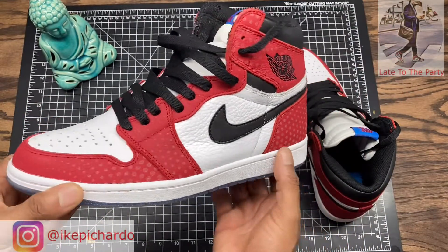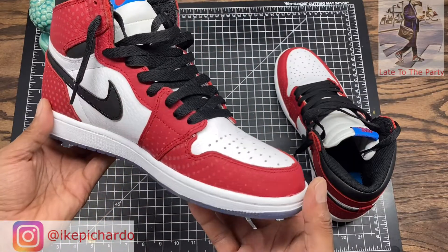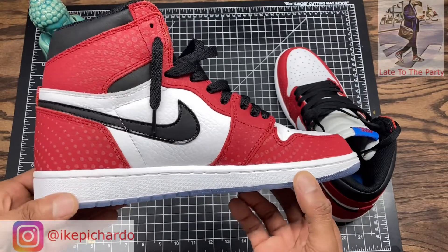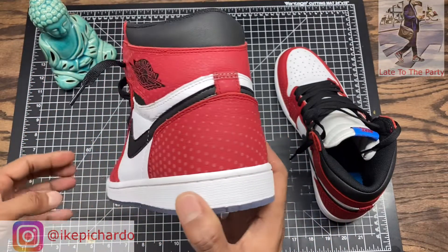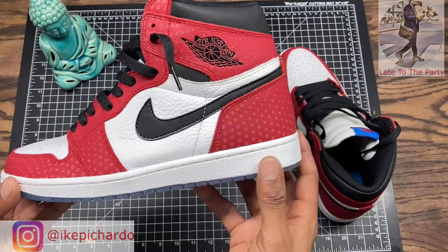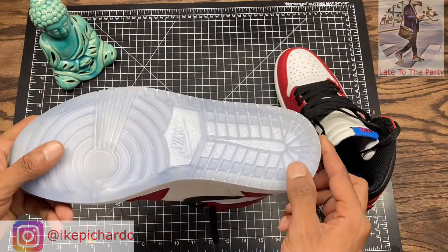Let me give you a 360 real quick. This is a dope shoe, very dope shoe. I really like the icy bottom — really like that icy bottom.